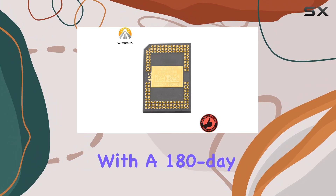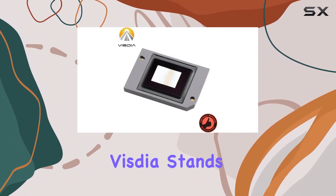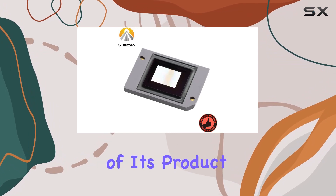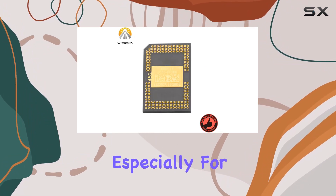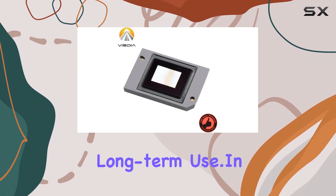One of the standout features of this chip is its reliability. With a 180-day warranty and 30-day free return policy, Vistia stands behind the quality of its product. This peace of mind is invaluable, especially for those investing in projection technology for long-term use.